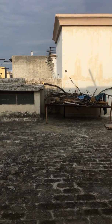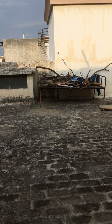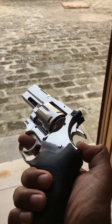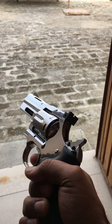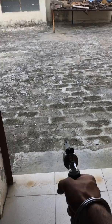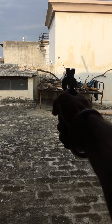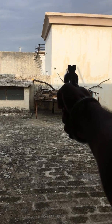The targets are approximately seven or eight meters from me. This gun is both single action and double action. I prefer single action as the accuracy is awesome, but I will shoot on double action. I'm holding with one hand on the grip and one hand supporting the gun.